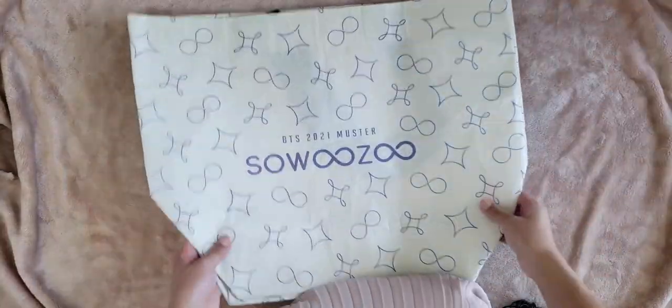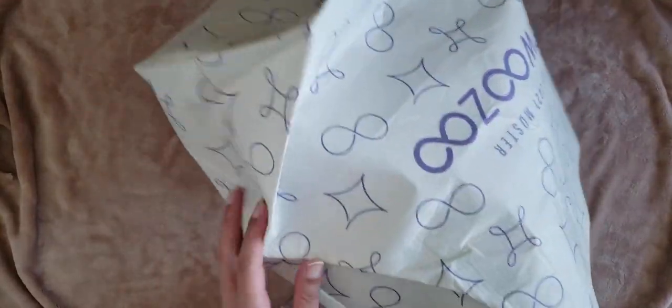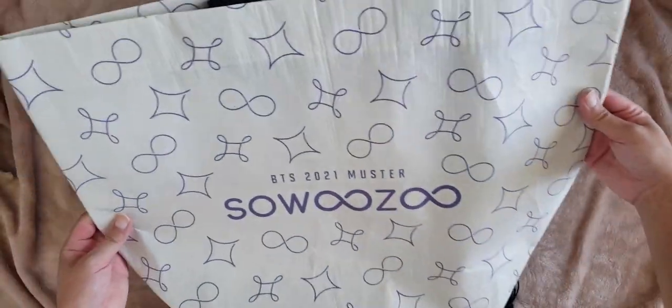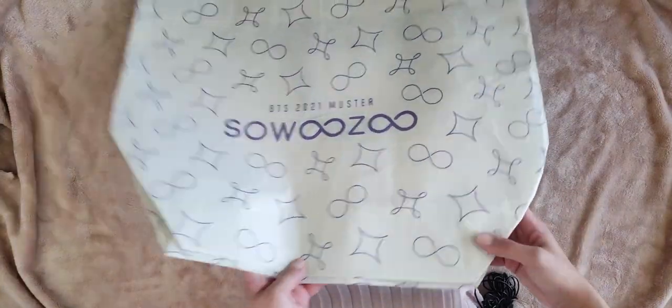The shopping bag is made of a plasticky type of material and it's really really big — I knew that already from the pictures. I will be using this for shopping. It's kind of like the same material as those reusable bags you'll see at the grocery store — that's what I would compare it to.